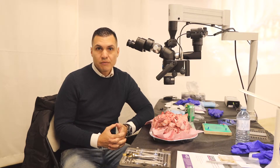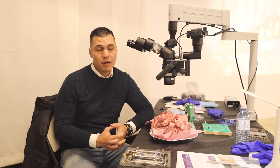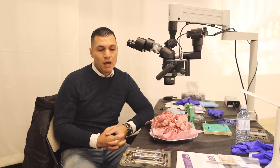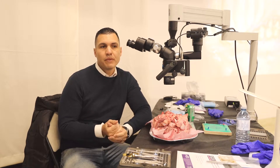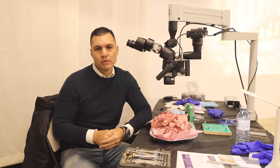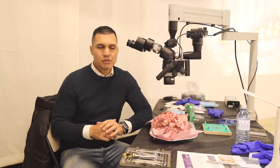I've been doing courses about this topic since, I think, three or four years from now, and I've been using this amazing microscope you see in Europe, in some courses in Europe, and it's extraordinary.